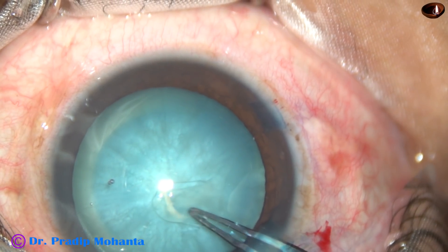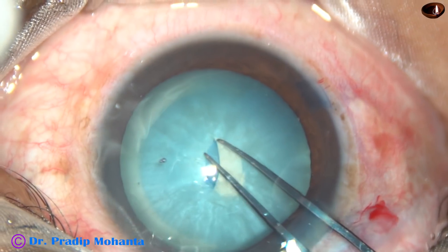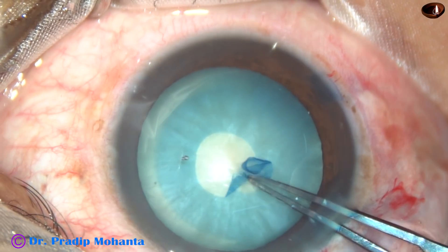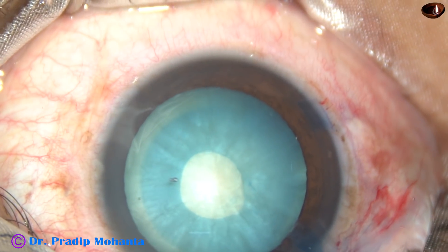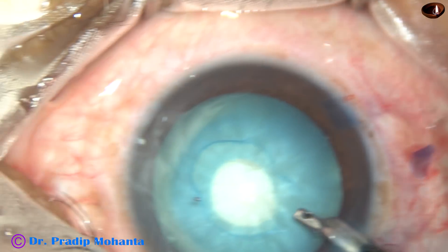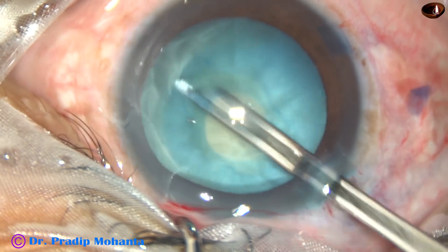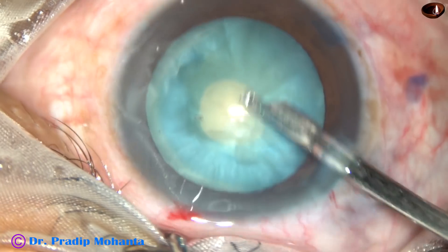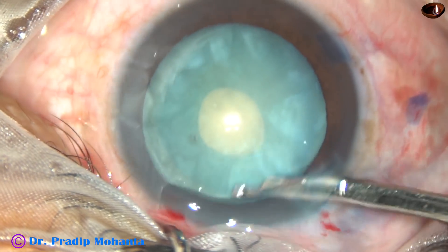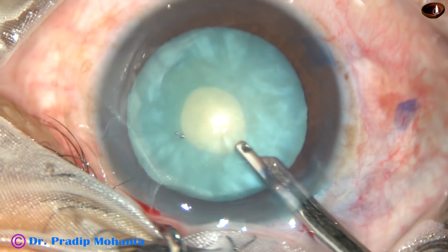This is the mini rexis. This is a utrata forceps, and with the utrata forceps I complete the small rexis. Now I want to aspirate some cortical matter with the help of a 23-gauge Simcoe cannula. I am aspirating some cortex from the capsular bag to decrease the intra-lenticular pressure.